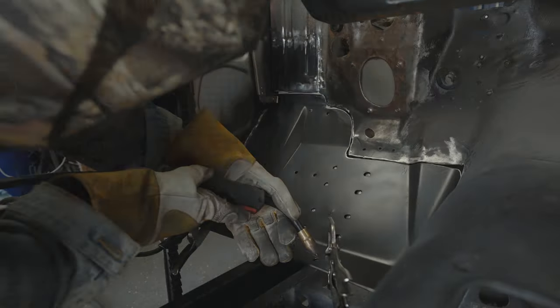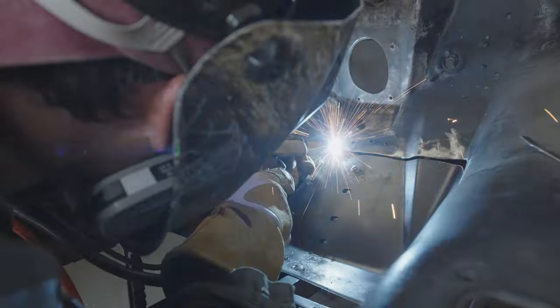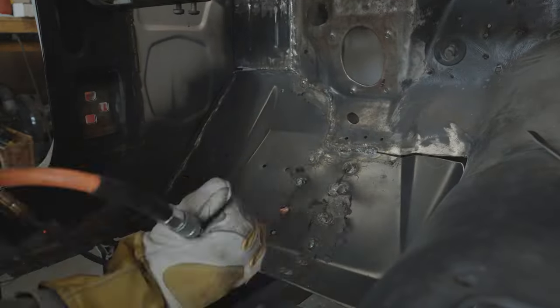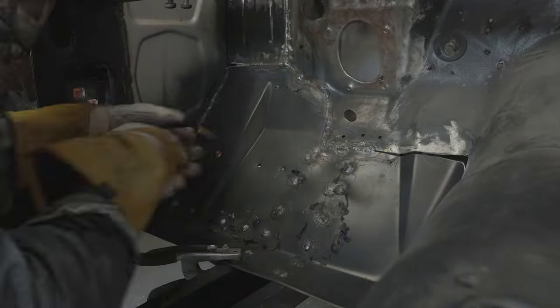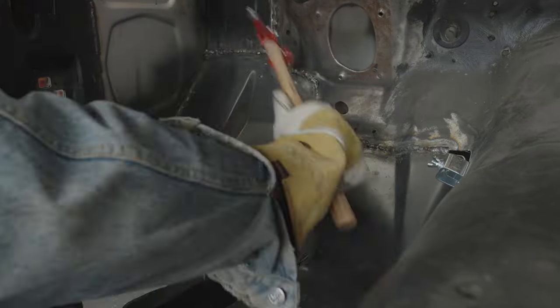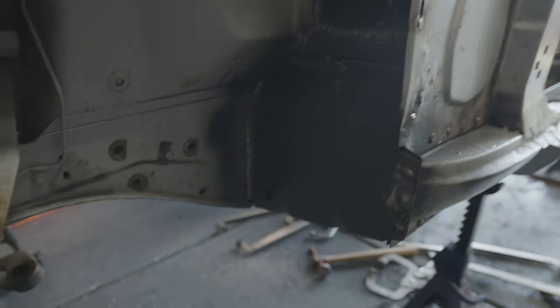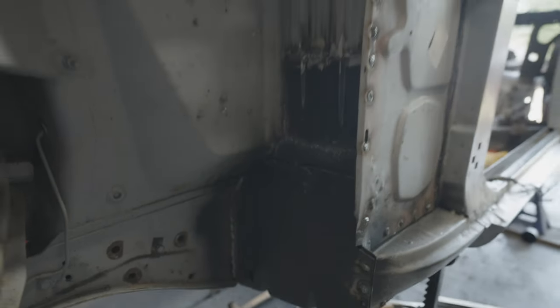One cool tool I just learned about is called a butt weld clamp. It sits between two areas so you can weld across the gap — it's a small gap but you can do it, and it helps keep the two pieces level. It's a really awesome tool; I wish I'd known about this a long time ago. Back here everything's lined up pretty good; I still got to do this little piece right here, but other than that this side is pretty much done.